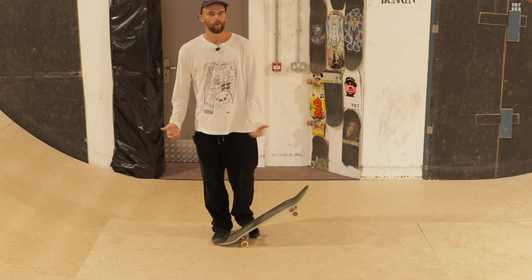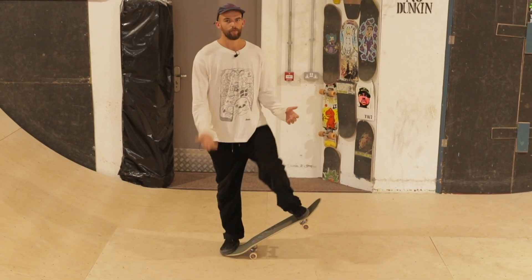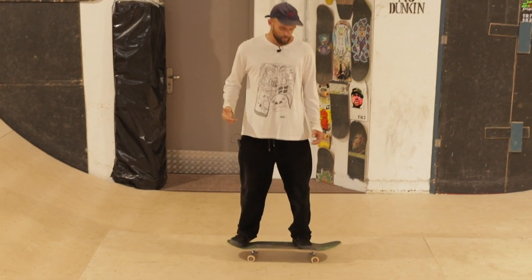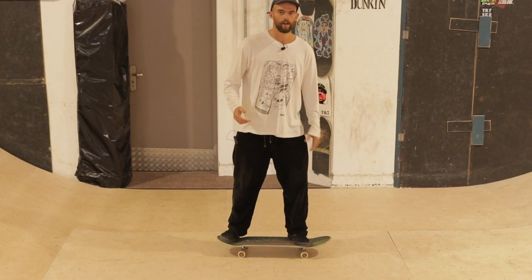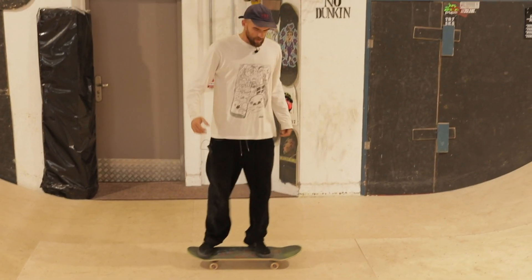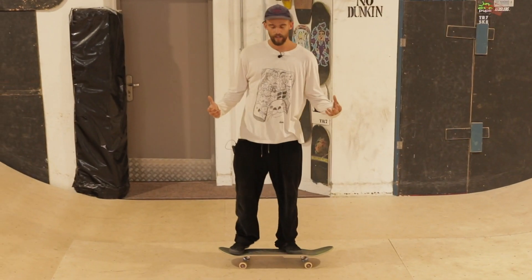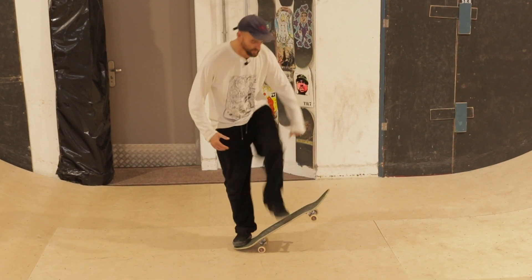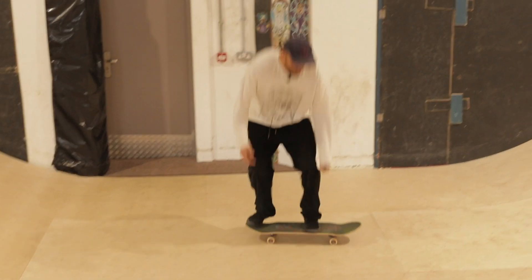The front foot is obviously very important because it's essentially what gets the board off the floor. Naturally when you're learning you want to push down with that front foot, but you've got to fight that urge and learn to slide that front foot up the board towards the nose, as opposed to pushing straight down — something like this.